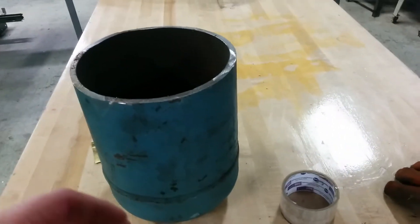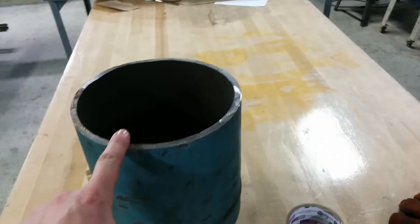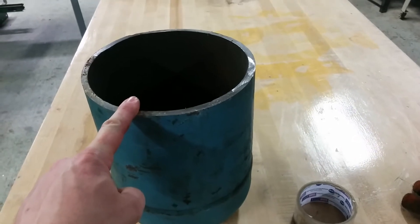We're doing some restructuring in my plant. We moved a very large air compressor, and this was actually a moisture trap of some sort.